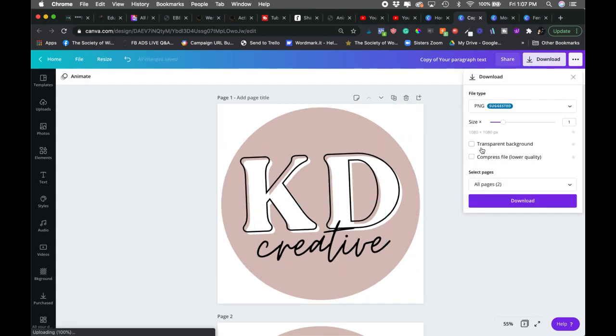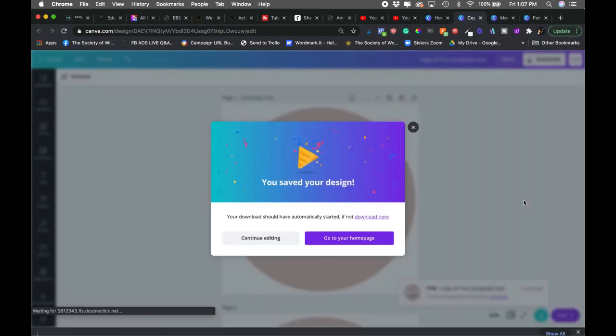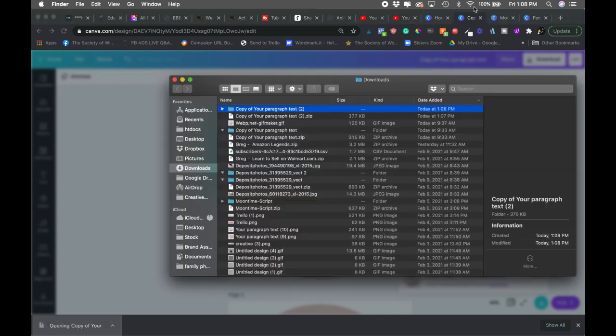Now we're going to download these as a transparent PNG, so you have to check that box. I'm going to bump this up a little to one and a half size to make it just a bit bigger, then click download. At this point we have to go into a different tool, but it is completely free. You'll have to unzip your file — be sure to do that.